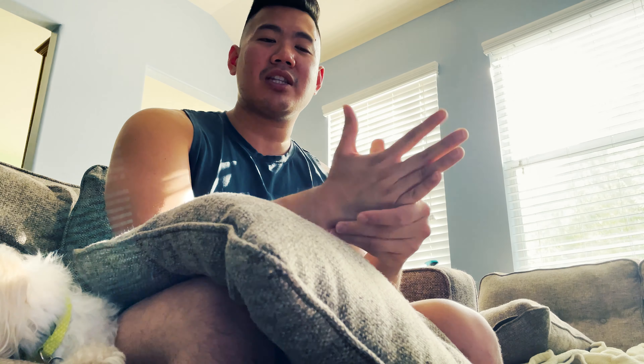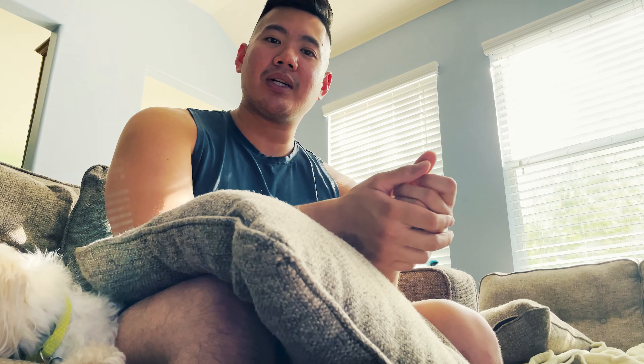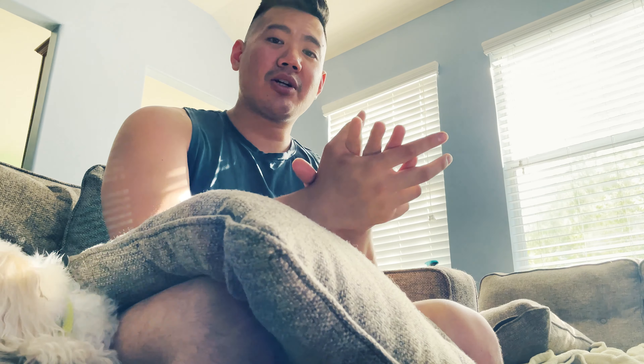I just weighed myself and I'm now at 224.4 pounds — that's the 102 kilo body weight. I've dropped close to eight pounds since I started this prep. It's a lot of water weight and just cleaning up the diet — that's honestly what it is. A little bit of cardio here and there, nothing too strenuous: just walking for 15 minutes two to three times a week. I've been wanting to try something different this prep that I'd been curious about for a long time.